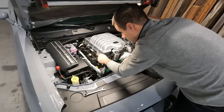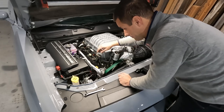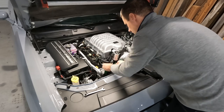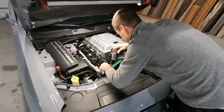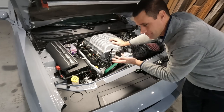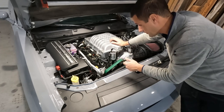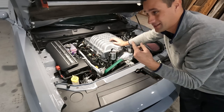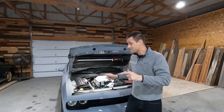Once both lines are clipped on — they just push and snap on just like the factory lines came off — we get the bracket slid over that stud and thread on the last nut. Just like that, in about five minutes, it's installed. We are now protecting this brand new engine, keeping it clean inside, keeping the valves and supercharger clean.